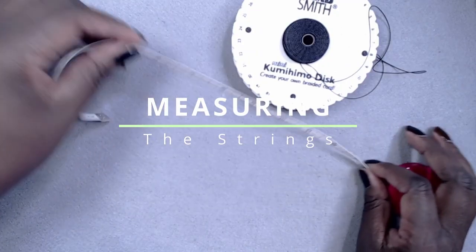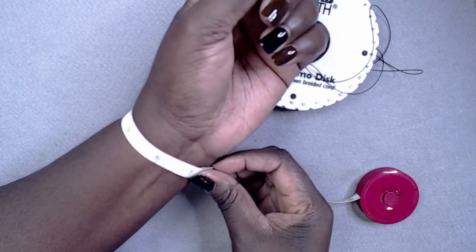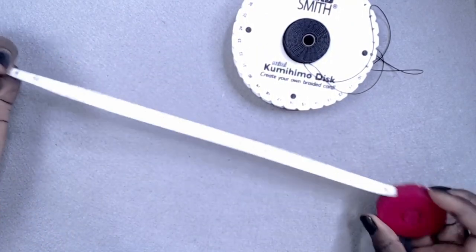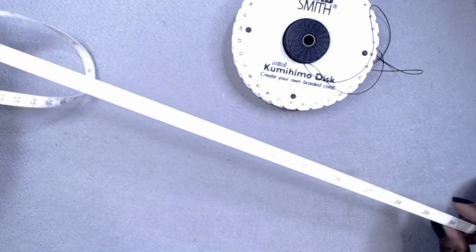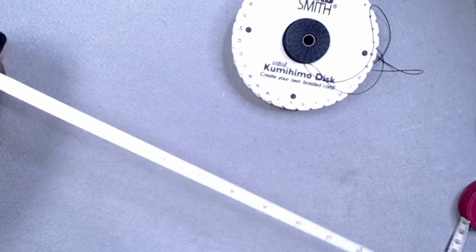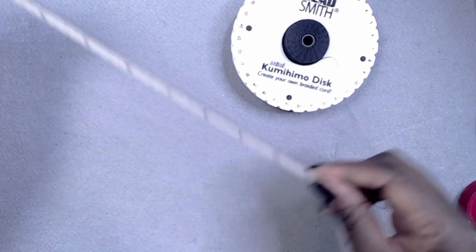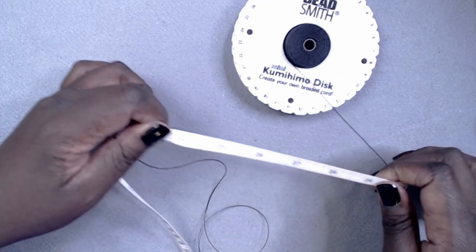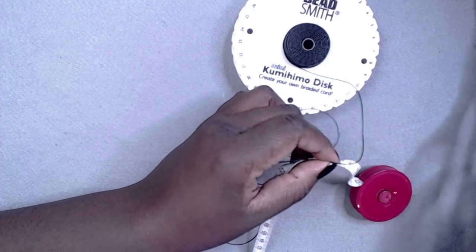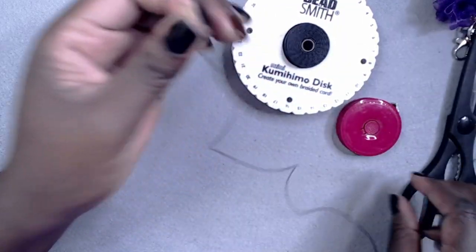Now it's time to measure the strings, but measuring how much string you will need for a bracelet is always a bit of a guessing game. You just need to keep experimenting and find out what works for you, since the lengths you will need depend heavily on the size of the beads you use. What I usually do is measure my wrist, then double that number to get the length of each string. I then double that number again to get the final measurement of four strings that will then be folded in half. I usually like the four-string measurement because I fold my strings in half, and I find it more efficient to cut four strings and fold them in half than to cut eight strings. I then add an extra three or four inches just to be safe, so my strings are approximately 30 to 35 inches.